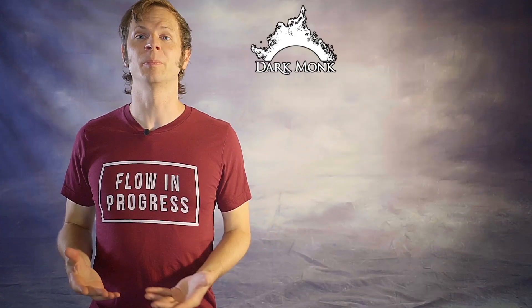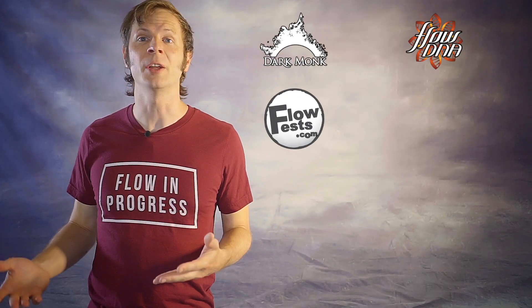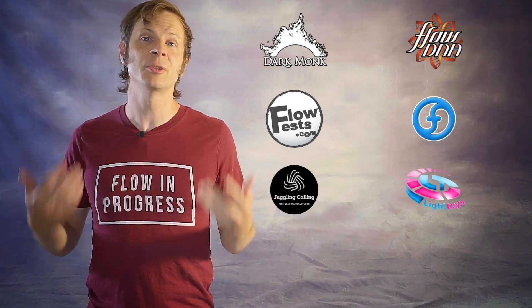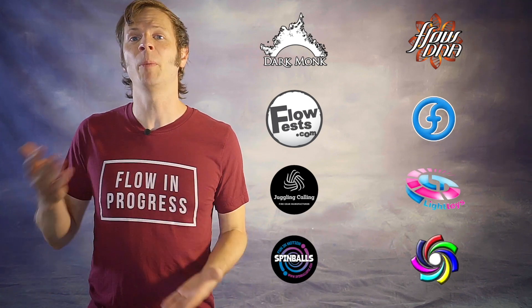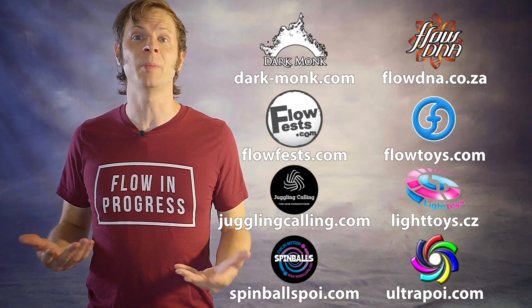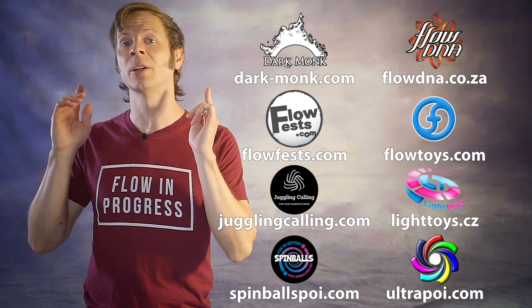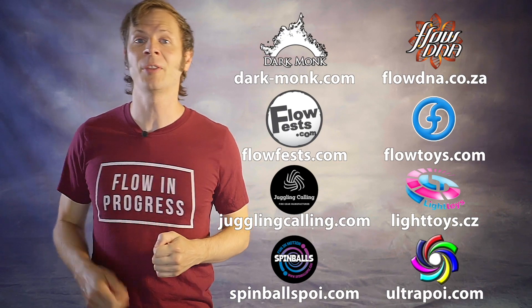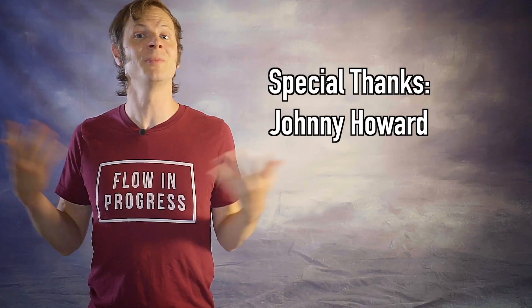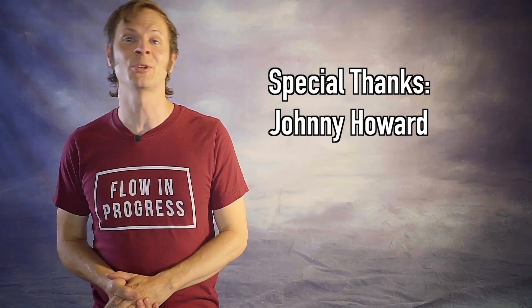Before we dive in, I want to give a quick shout out to the friends of the channel. Big thanks to Dark Monk, FlowDNA, Flow Fests, Flow Toys, Juggling Calling, Pyroterra Light Toys, Spinballs, and Ultra Poi for helping to make the videos on this channel possible. You can learn more about all these amazing companies by checking out the links in the description. And a special thanks to the first non-business friend of the channel, Johnny Howard. Thanks so much for your support, Johnny!